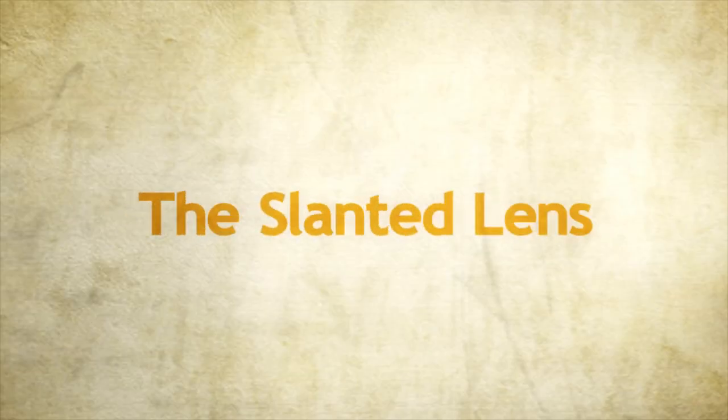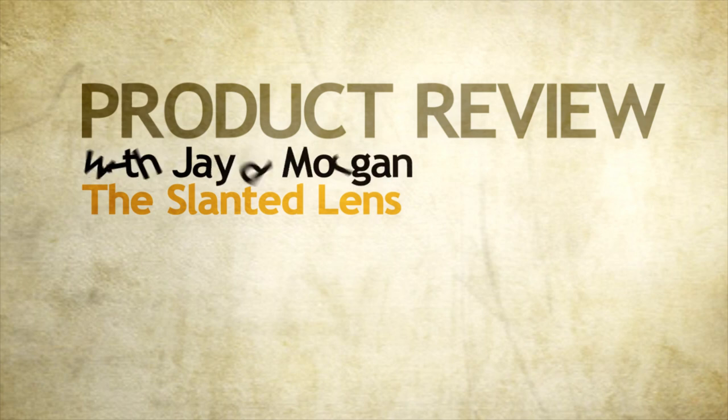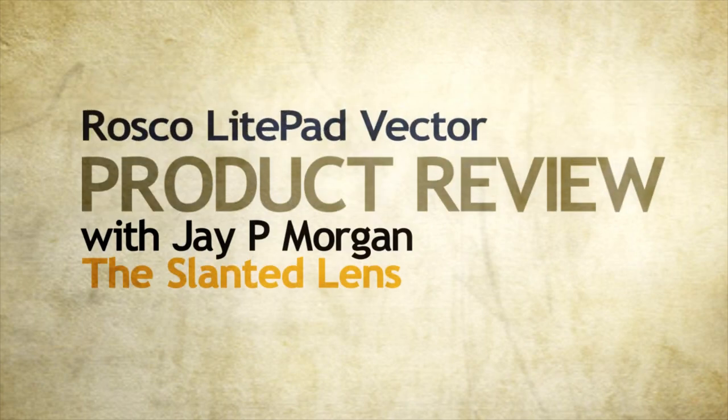These Vector Light Pads are really powerful. Today on The Slanted Lens we're going to review the Vector Light Pad by Roscoe. Let's take a look at Roscoe LEDs. The Light Pad Vector, in your face, is really a powerful light.